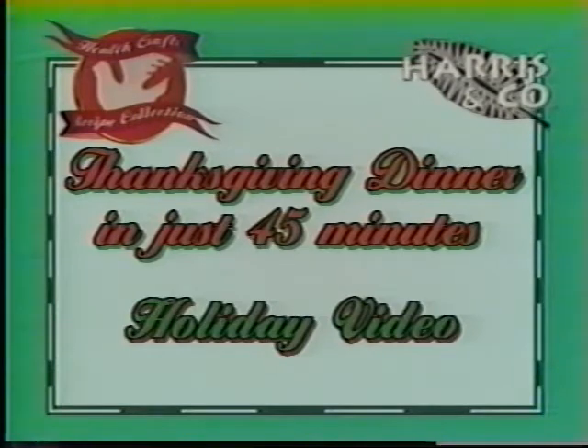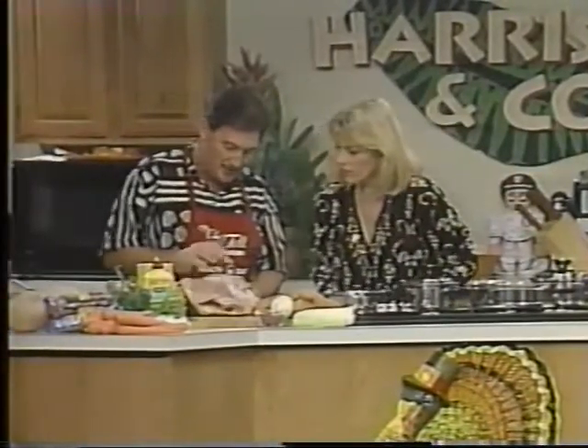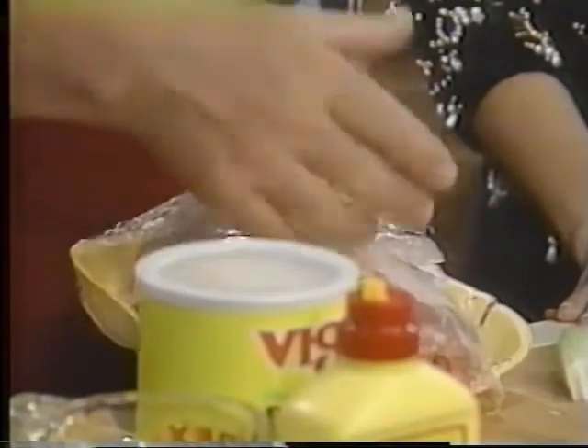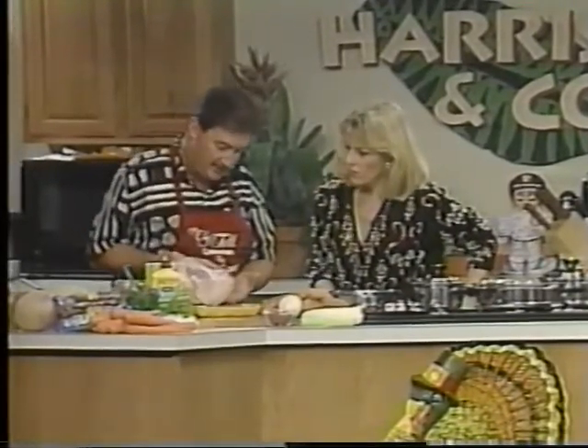We're going to cook an entire turkey dinner right before your eyes in like 35 to 45 minutes. You have to start with the turkey. This is a turkey breast — you can buy these just like you see here. They sell for probably around $2 a pound, and closer to Thanksgiving they might get down to $1.29 a pound. This particular piece, bone and skin, costs $6. I left half the skin on and half the skin off.